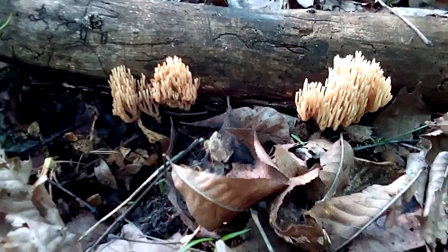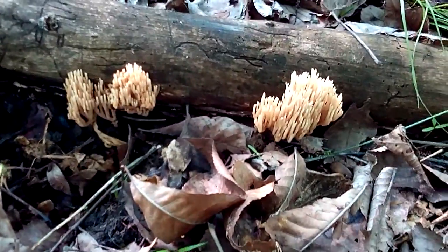I don't know if these are edible or not. I think they are, but don't quote me on that — I'll have to double check.